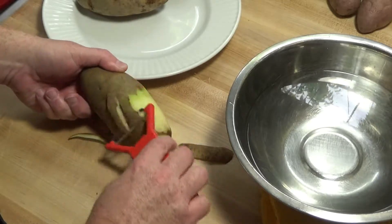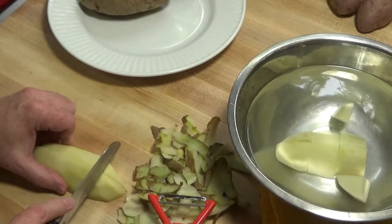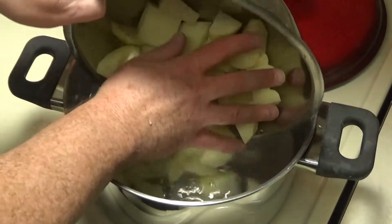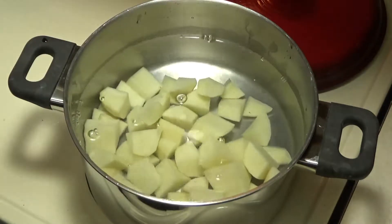So first I'm going to peel these, cut them up, and soak them in some water for about 30 minutes. Now we'll boil the potatoes in some fresh salted water until they're tender. 12 to 15 minutes should do it.